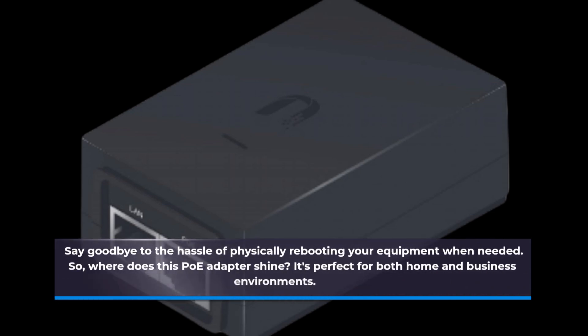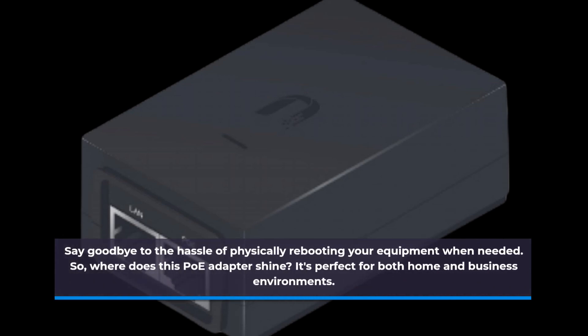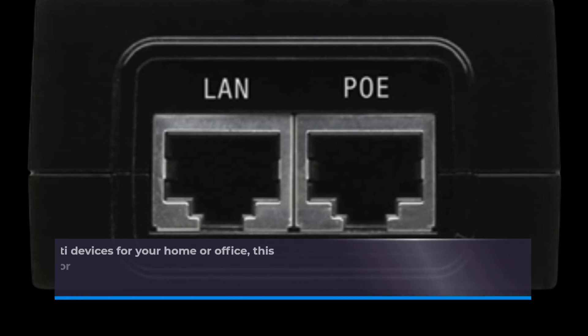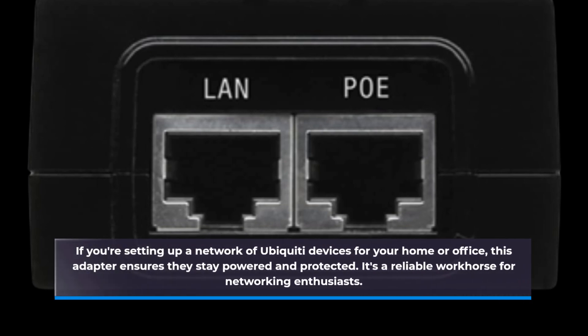So, where does this PoE Adapter shine? It's perfect for both home and business environments. If you're setting up a network of Ubiquiti devices for your home or office, this adapter ensures they stay powered and protected. It's a reliable workhorse for networking enthusiasts.